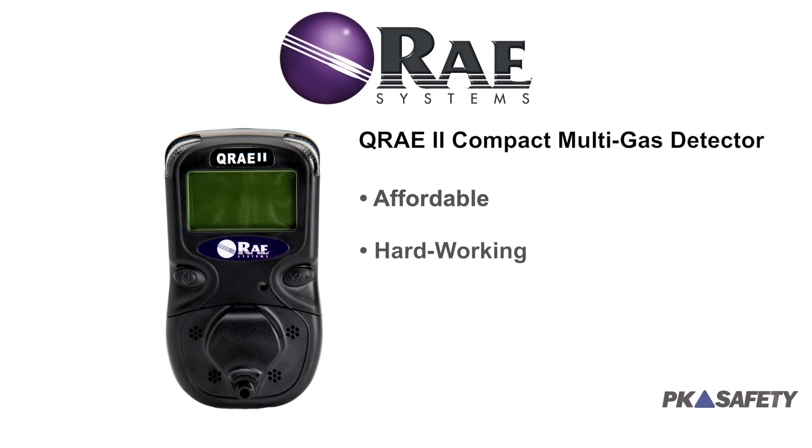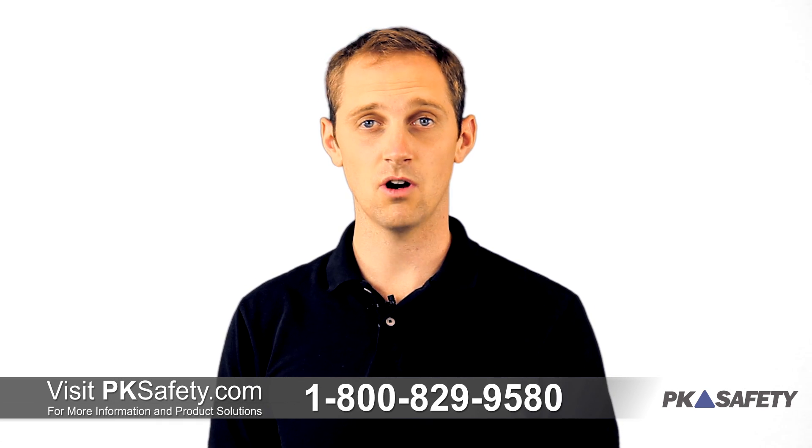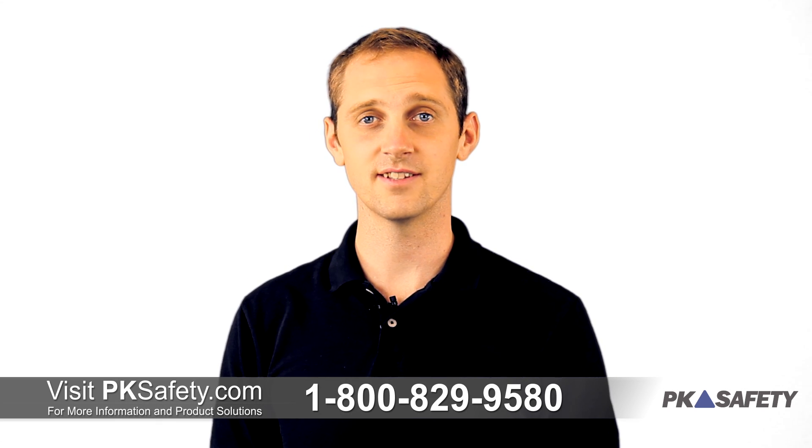The Q-Ray 2 from Ray Systems is an affordable, hard-working, and versatile 4-gas monitor, and it may just be the perfect tool for your next confined space entry job. Thanks for watching, and as always, if you have any questions, feel free to give us a call or visit us at pksafety.com.